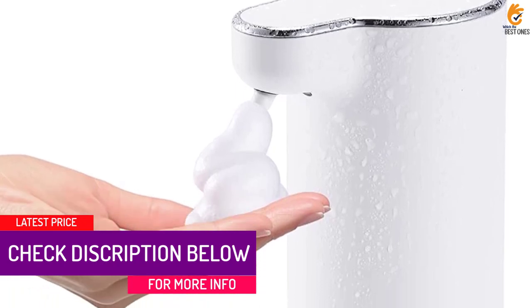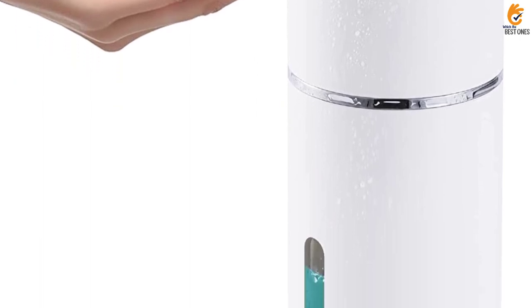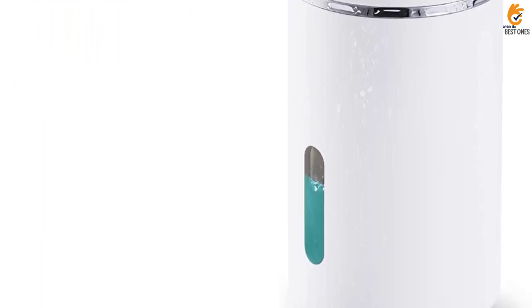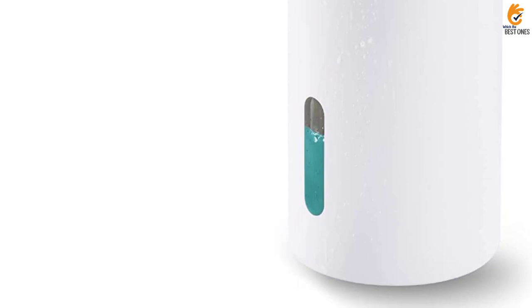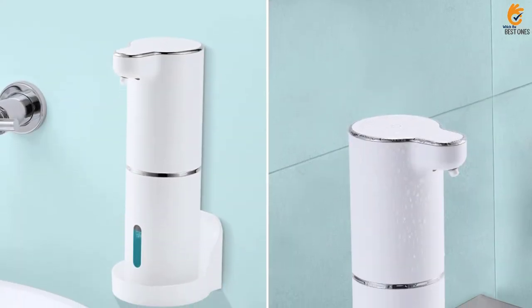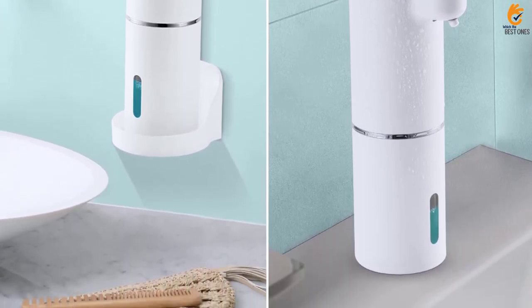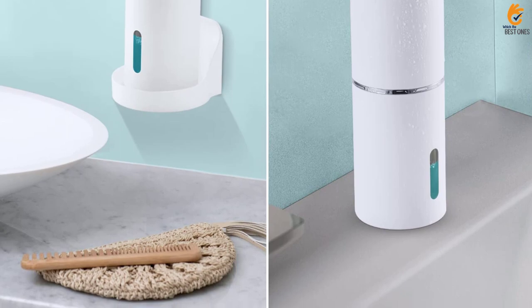The dispenser features a 3-level soap volume design, allowing you to choose between high, mid, and low soap volumes. Its rechargeable design and built-in 800 mAh battery make it a more environmentally friendly option compared to battery-operated dispensers. The dispenser is also IPX5 waterproof and comes with a wall-mounted bracket for added convenience and tidiness in your bathroom.